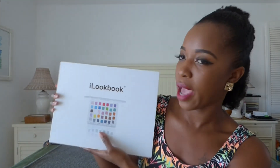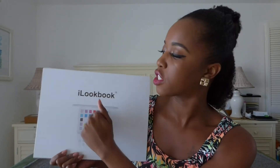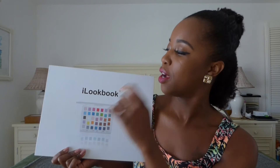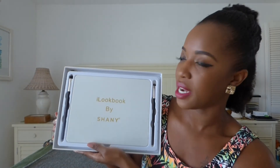So far I'm really liking this palette, and this is what I'm talking about. It's called the iLookBook and it comes in a cardboard box packaging like that, which protected it during shipping. When you open it — wait for it guys — the big reveal: this is what it looks like. It looks like a mini laptop.